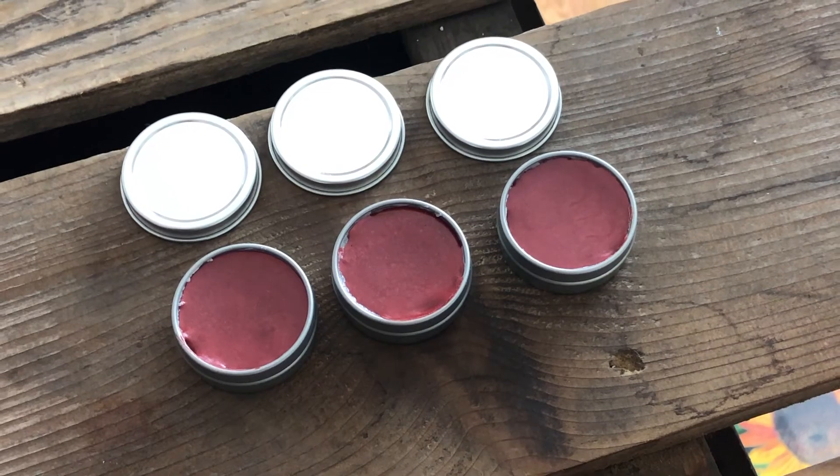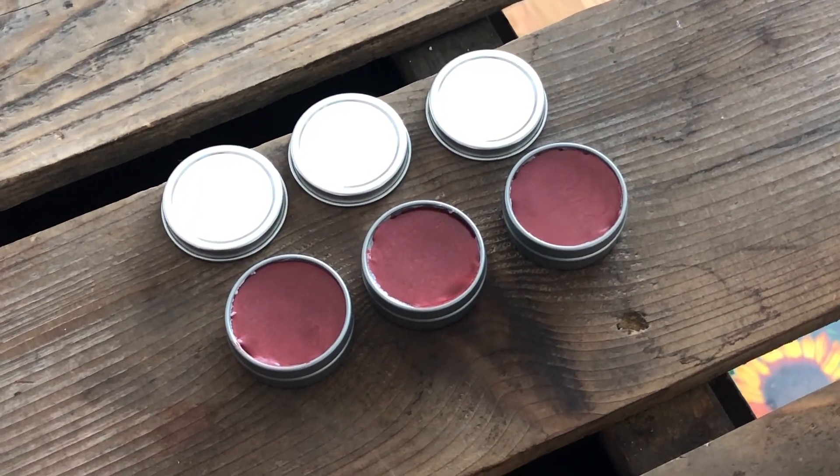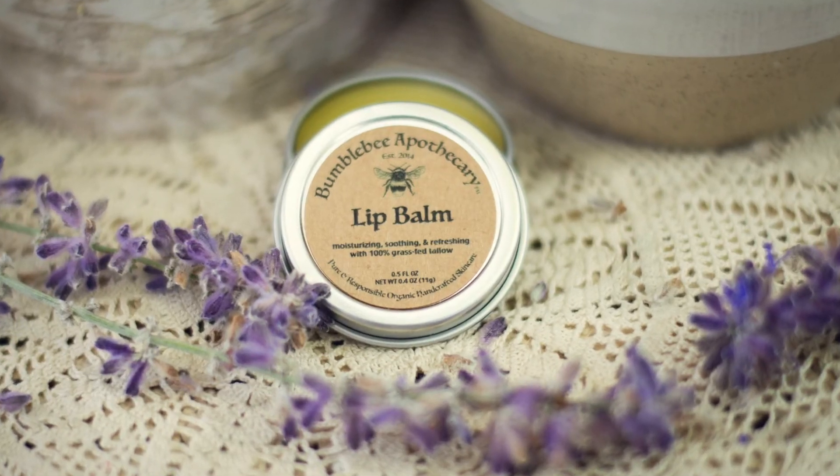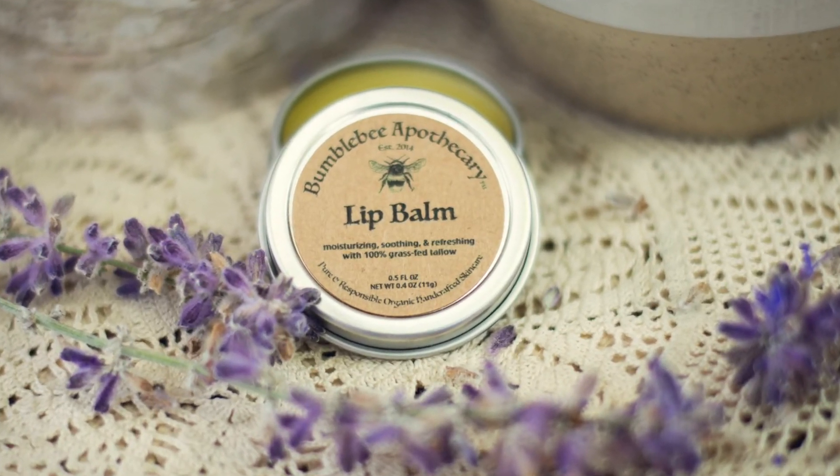These are so beautiful — I'm really excited with them and really happy with that color I found. This is not something that I have in my shop yet, but if you think it's something you'd like to see in my shop, leave me a comment and let me know. I have the plain tallow raw honey lip balm version in my shop, just not the tinted one, so let me know what you think about that.